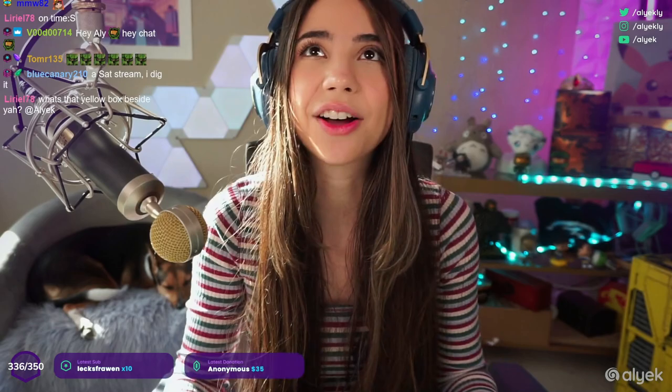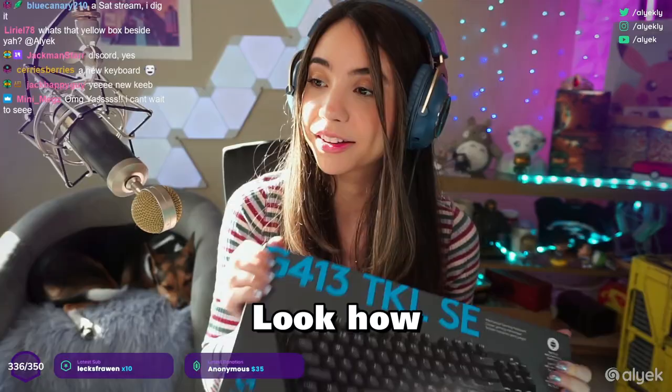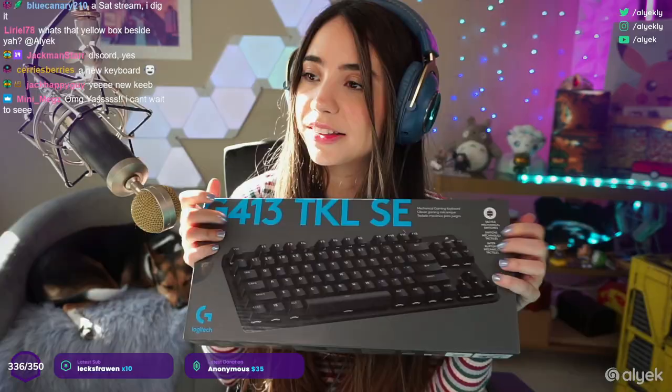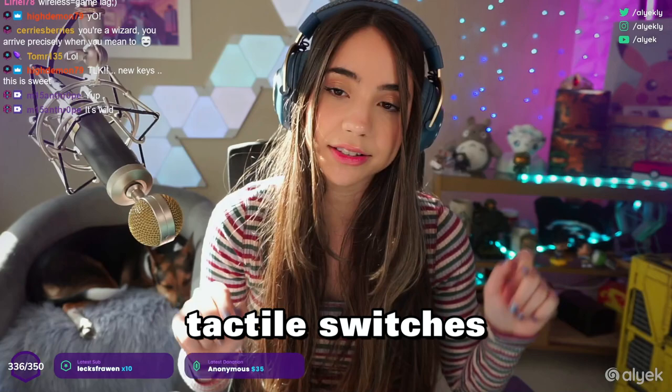Hi people, happy Saturday — we're doing a Saturday stream. I just got this keyboard in the mail so I'm going to unbox it. Look how cool this looks! There's no wasted space. These are tactile switches — Logitech has three different types of switches, and I think these are considered the brown ones. I think the tactiles are the brown ones if I'm not mistaken.